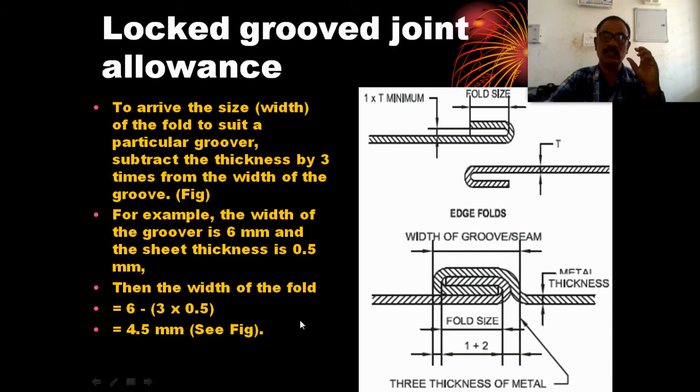This is the formula: groover size minus 3 times the thickness. You can use thickness values such as 0.5 mm, 0.6 mm, and so on to calculate the allowance. In the example, the result is 4.5 mm.